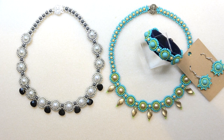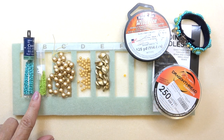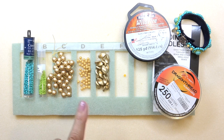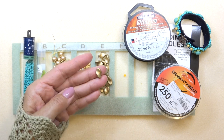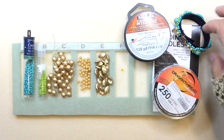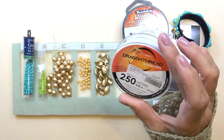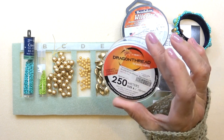So we're going to get started with this necklace. You're going to need some 8-0 seed beads, some 11-0 seed beads, some 8 millimeter pearls. I've got a 4 millimeter pearl or drop, and any kind of bead you can use as a drop. I've also got a stop bead and some dragon thread.